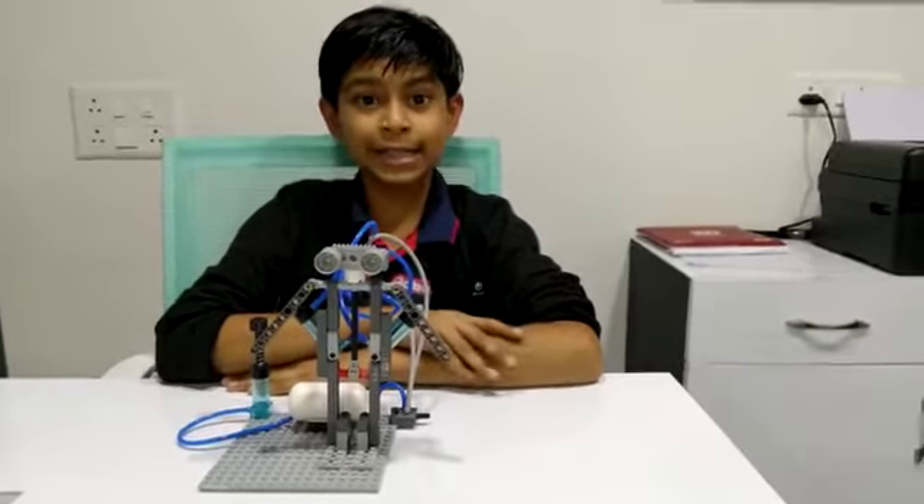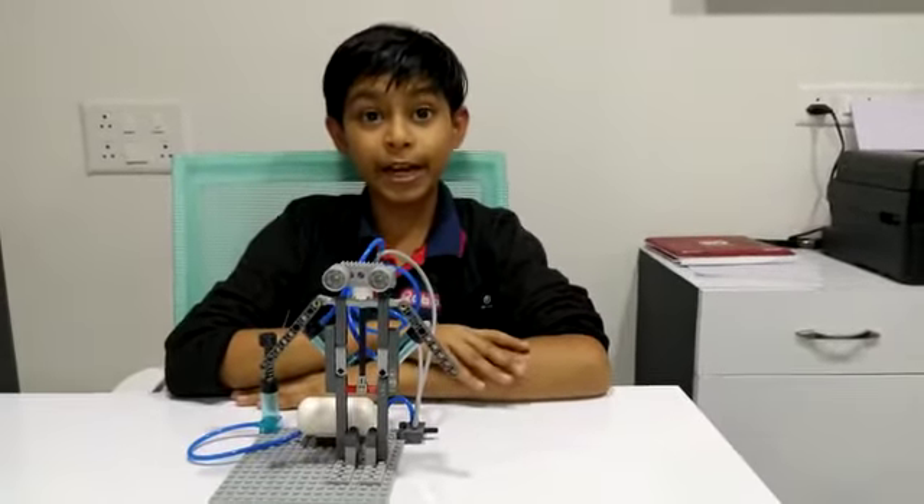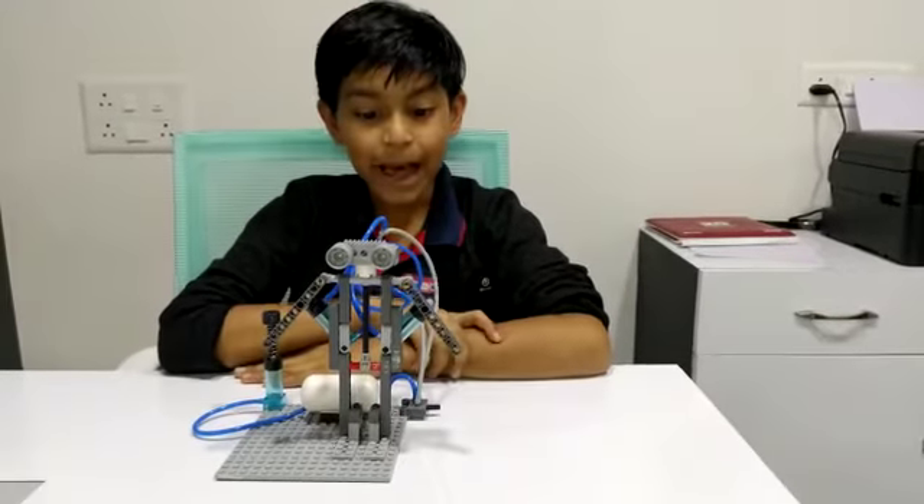Hello friends, my name is Riyan Sudarsani and today I have made a sketch at RoboFundLab Ahmedabad.